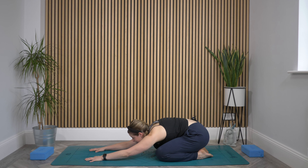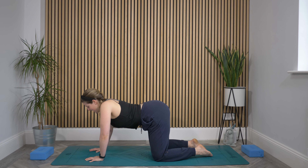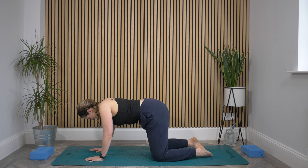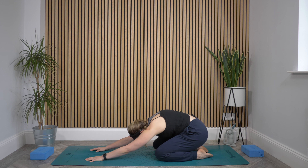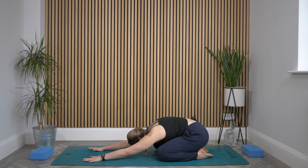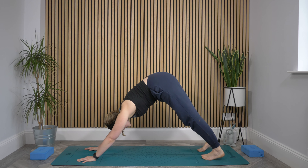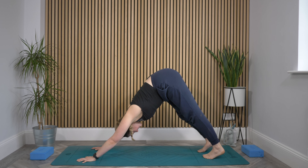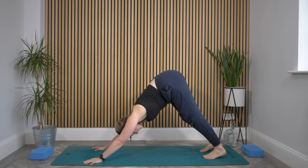Inhale, gaze up towards those fingertips. Exhale, lift up to hands and knees. Inhale, drop belly, roll shoulders back, lift the head. Exhale, send spine up towards the ceiling. Inhale, send it back — child's pose. Exhale here. Then this time, inhale to look towards the fingertips, come up slightly so that you can tuck your toes, and then press yourself all the way back to your downward facing dog. Shake that head from side to side, nod it up and down — just release the neck — and then find some stillness, pressing the hips high, spreading those fingers.